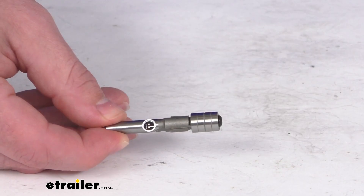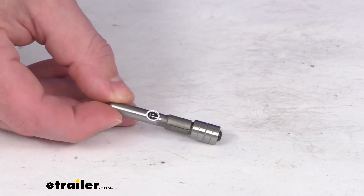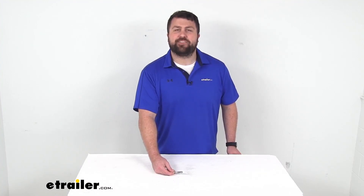So if you are installing those tie-down anchors, this is going to be a great tool to have on hand to make that process much easier for yourself. That completes our look for today. Again, I'm Michael with eTrailer.com. Thanks for watching.